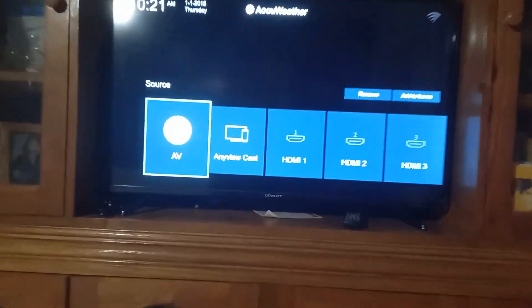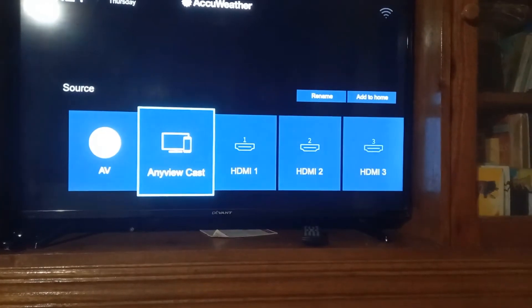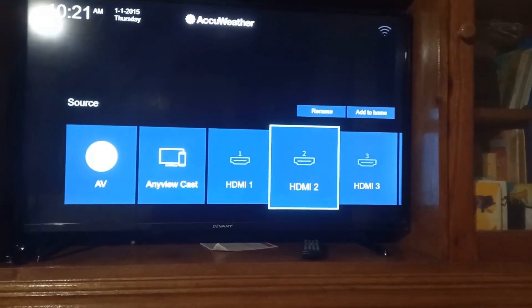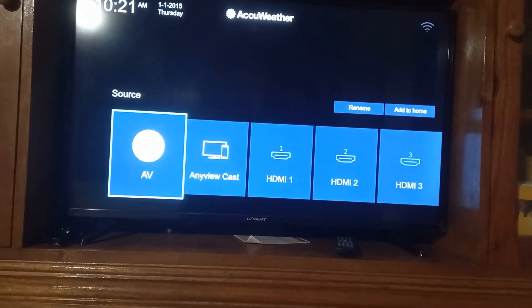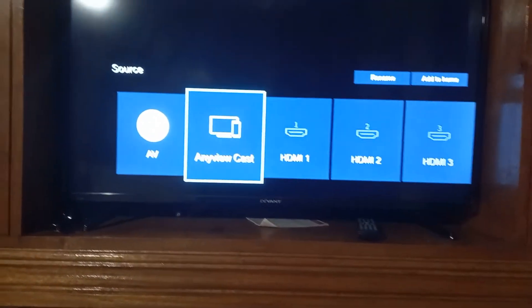Then after that, you can see the options: HDMI, HDMI, HDMI, HDMI — those are for USB or USB drive. We will click Anycast View.